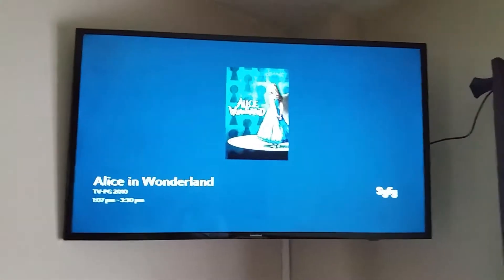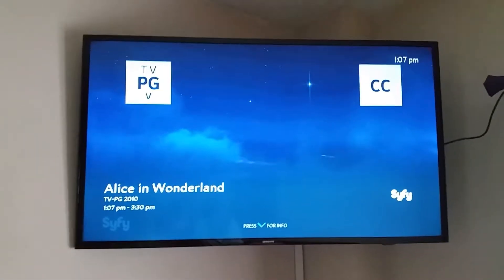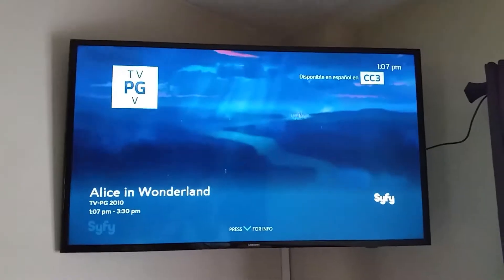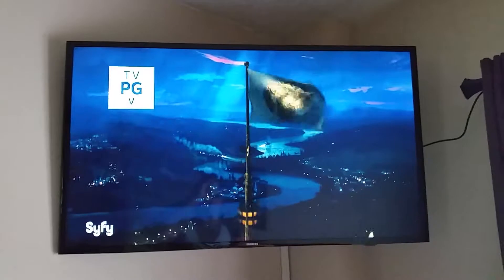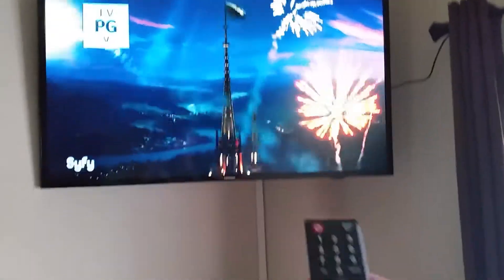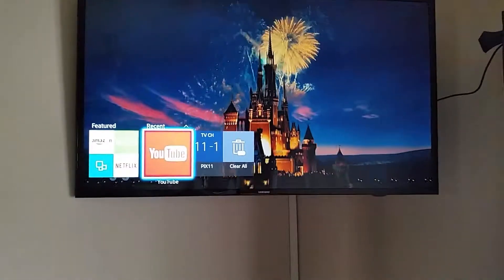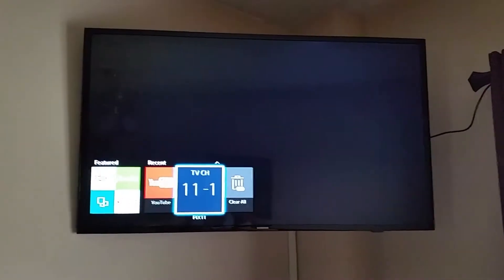It's almost like the same thing as the box and it's also HD, but it goes through the internet. When you're watching Spectrum TV or Time Warner Cable and you want to use YouTube or Netflix, just hit the Smart Hub app and you'll go there. There's YouTube, and if you want to go back to regular TV, hit that button and you have your antenna TV.